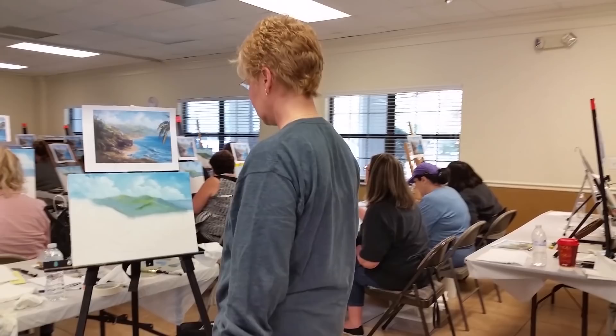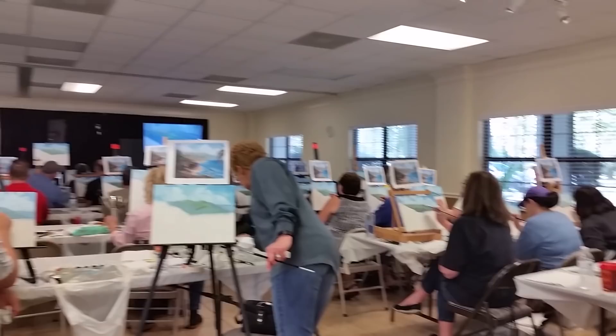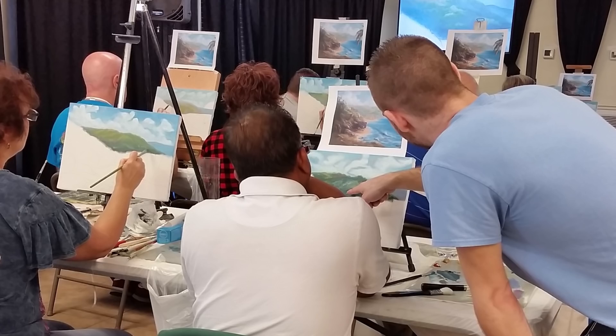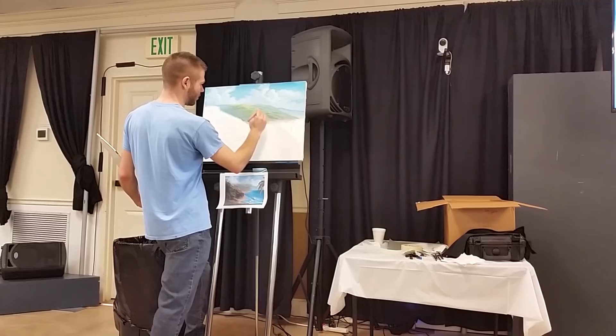How's it going? Okay. Basically the underpainting tone for the mountain. What brush are we going to use? Detail round brush.